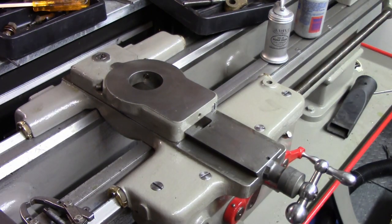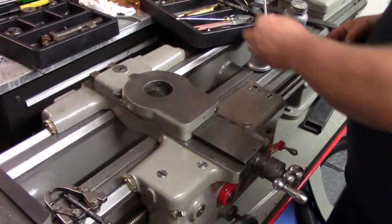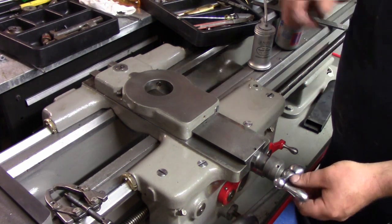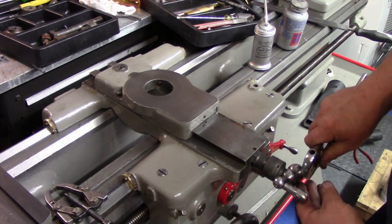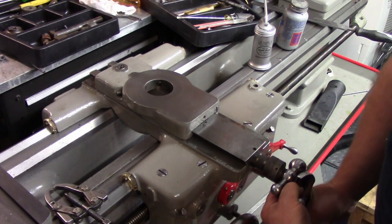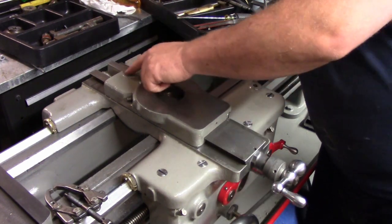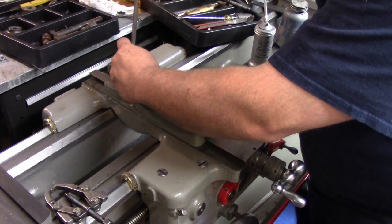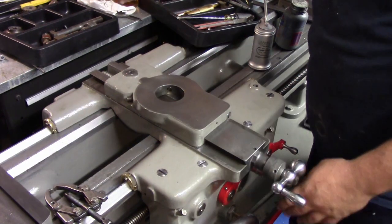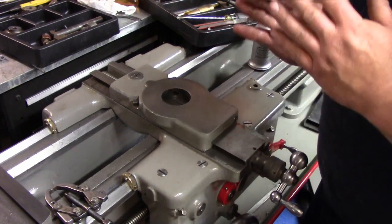I'm going to get a pair of needle nose and get that pin in place. Okay, so I got that in there - it just took me a second. Now, this is the nut that was on here when I got this lathe. It's not the correct nut, so I'll be either making a new one or finding one, but we can just install this temporarily here. Now we can tighten down this screw, and that locks that nut in place. That little amount of wiggle room allows the nut to be nice and straight.